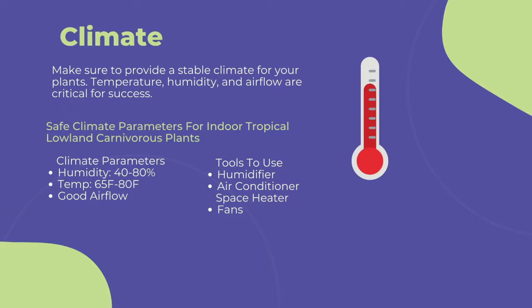The first and most important point to cultivating any carnivorous plant is climate. You need to provide a stable climate for long-term success. This includes temperature, humidity, and airflow. To maintain a stable climate of 40–80% humidity, 60–80 degrees Fahrenheit, and steady airflow, I suggest the following.